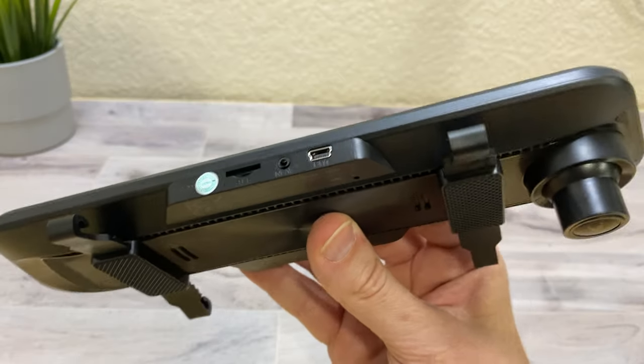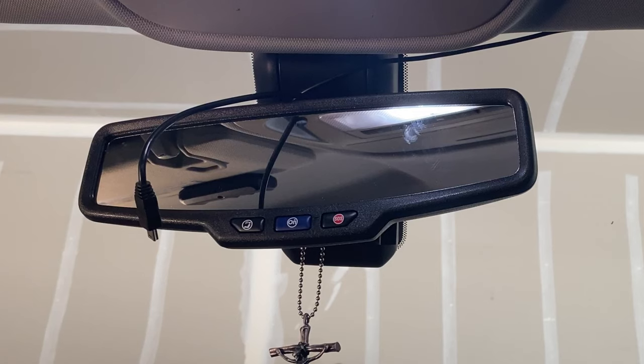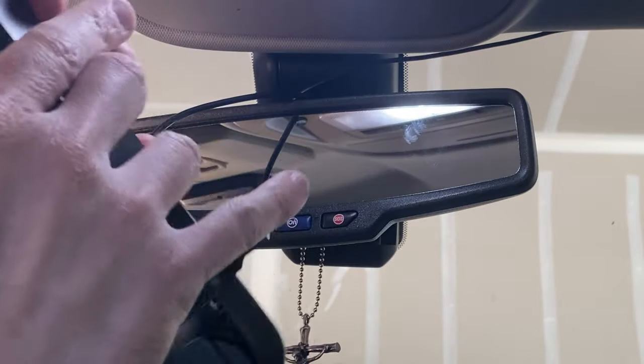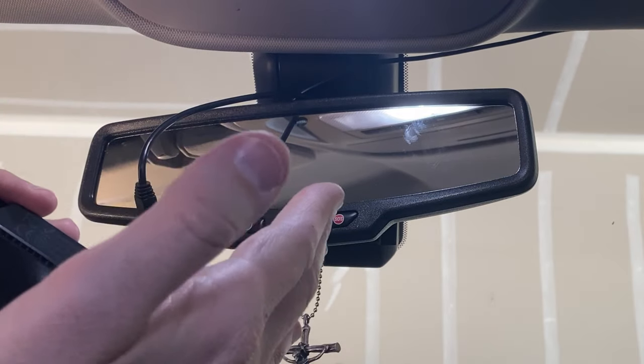Now I'm going to go ahead and set this up in my car and go over some of the features and show you how the camera works and how good the resolution is. So here I just want to show you the setup of the dash cam and go over some of the features and settings to give you a little guide on how to install it and what it can do. Here we have the Vantop dash cam.